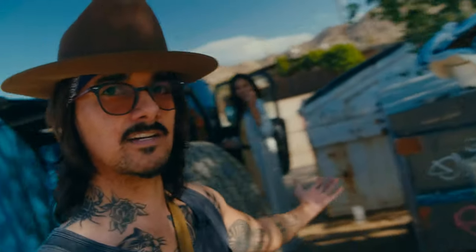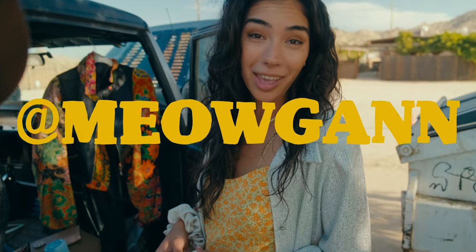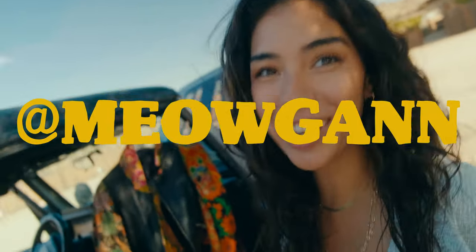I'm here with the worst model ever. That's why I brought her to the dumpsters to style everything. Come on, is that how you're gonna introduce me? What's up, y'all? I'm Meowgin, aka Megan, at Meowgin.